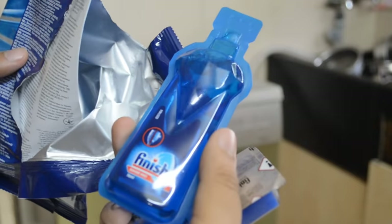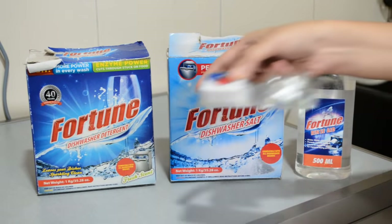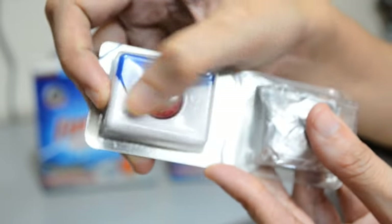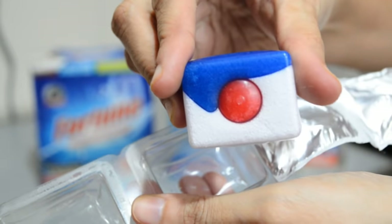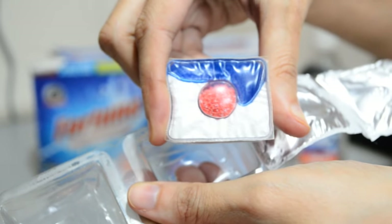The consumable department of this machine is taken care of by two brands: Finish and Fortune. The tablet you see here is by the brand Finish, and it is a combination of rinse aid, salt, and detergent all in one. A pack of 34 tablets will cost you around 1,000 rupees. You can use all three things individually, or simply use one single tablet.